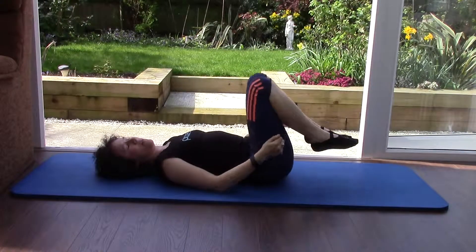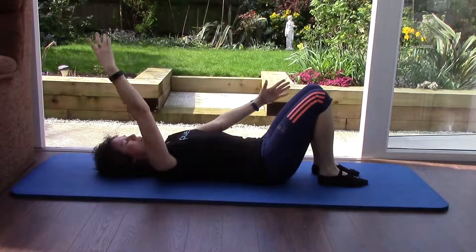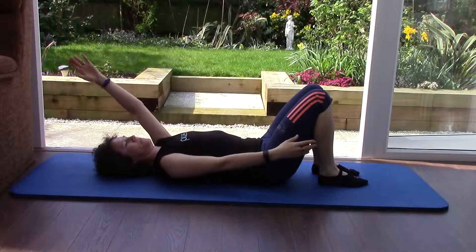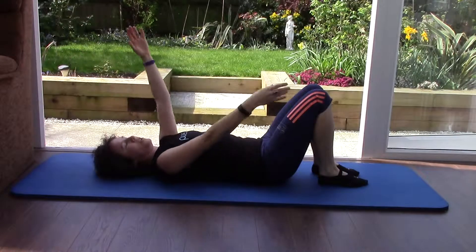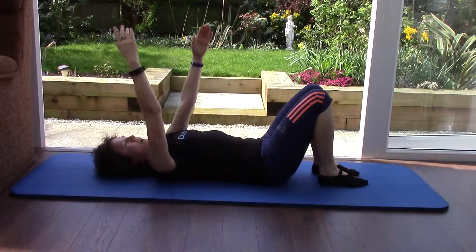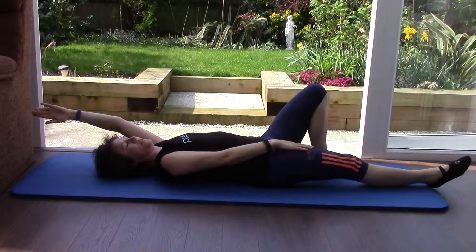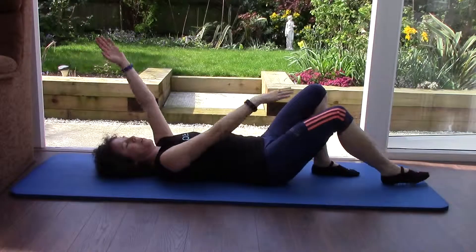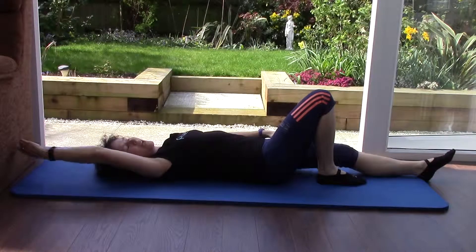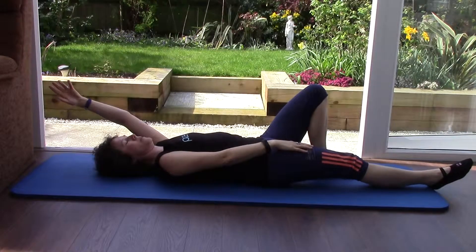Now this time: feet on the floor, hands to the ceiling. Scissoring your arms — one arm back, one arm forward. You don't have to touch the floor behind you, just take it to where it's comfortable for you. Adding in our legs: as your hand comes forward, you're going to push that leg forwards. Draw it back in as your arms lift and change. Level 1: sliding your leg along the floor. Make sure you're still squeezing those tummy muscles in.